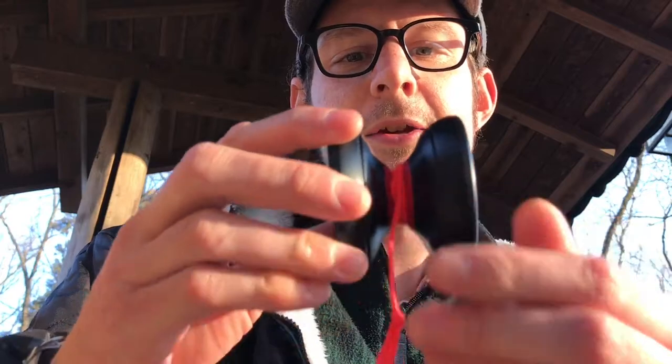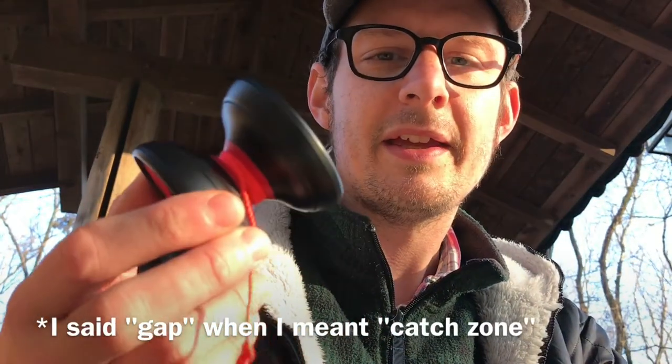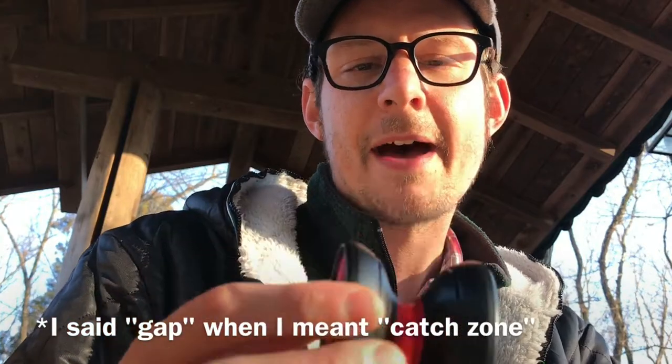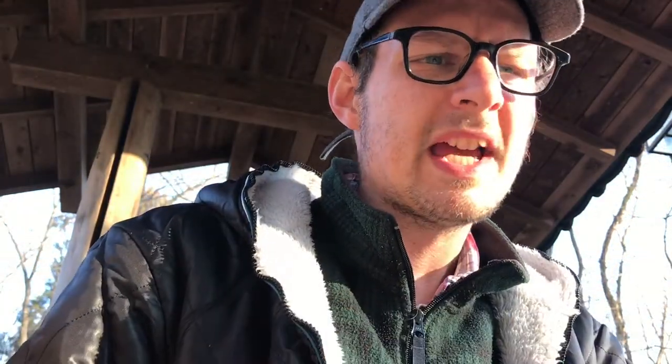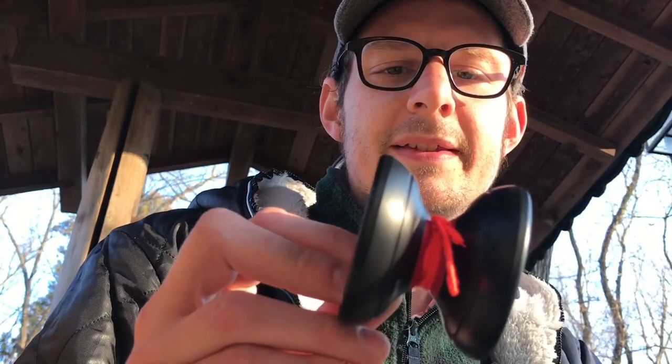It's very forgiving because it has that huge gap, so doing whips or anything where you need to get the string into the gap is going to be super easy. The response is no problem — I've never had any bind slip. In fact it's pretty perfect for me because the gap is big and I'm pretty lazy with my bind. If I miss it, it's my fault, and this one has actually been reminding me to bind properly because the gap is so big.